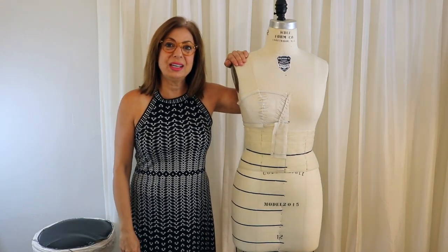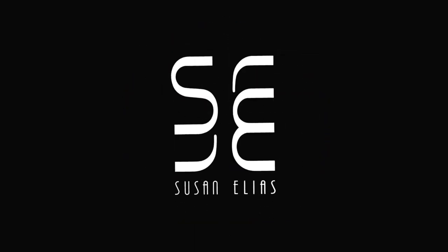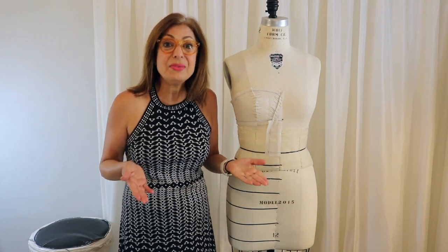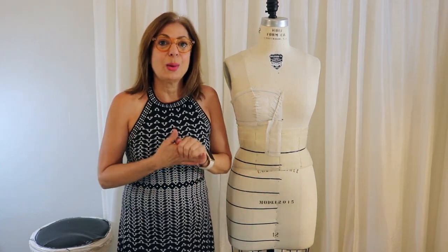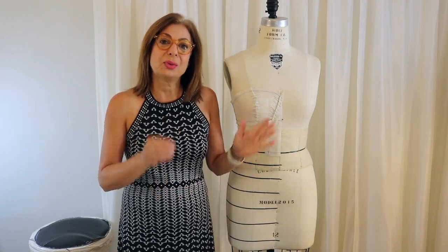Hi everyone, Susan here. Let's continue the vlogs. I want to reiterate that my Patreon account is live and up and running — I'm waiting for you guys to sign up so I can teach you everything from draping to problem-solving to motivation. A quick review of what the Patreon account is for: it is a low subscription-based format.